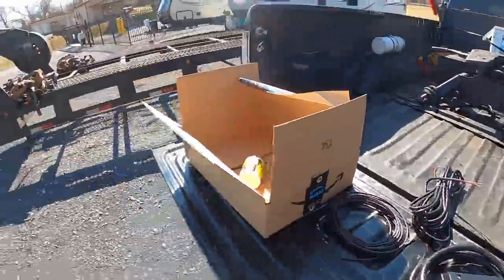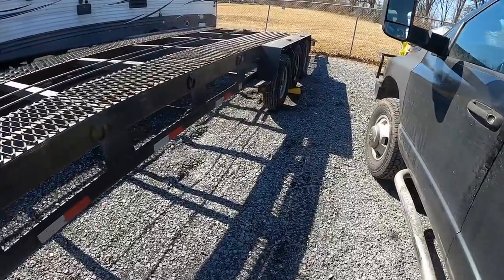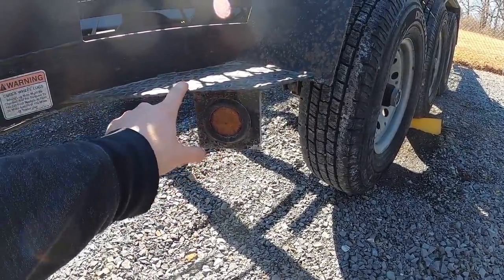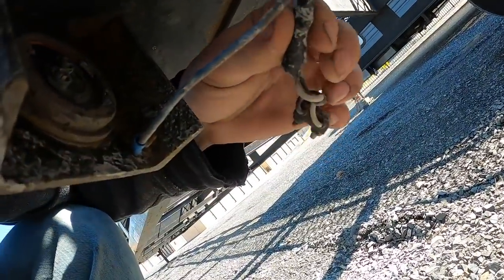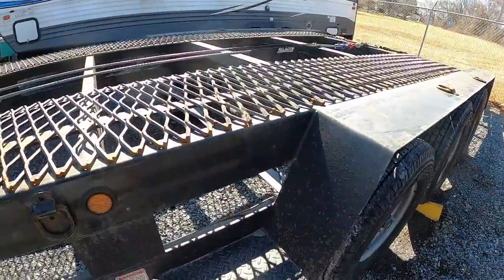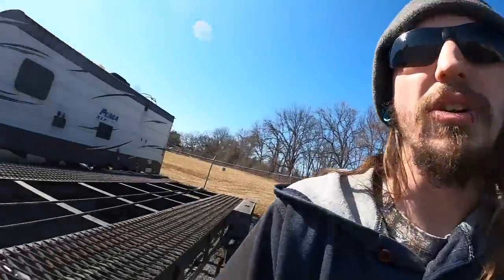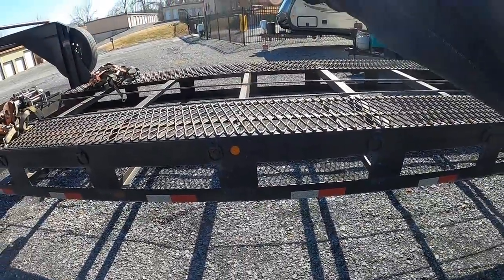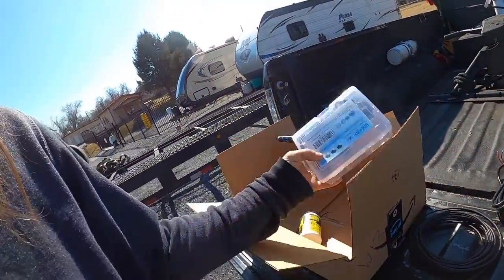If I ever have problems with this system, this is why I'm doing junction boxes — so everything is serviceable and I can replace things in sections. The wiring we're going to keep are the wires for the side marker lights. This one on both sides will eventually get cut off — you can see somebody put a wire nut on here, I have no idea why. There's two wires coming in and then for some reason a ground, which I have no idea why it was done that way. Anything run in here for the marker lights I'm going to keep but run to a junction box.